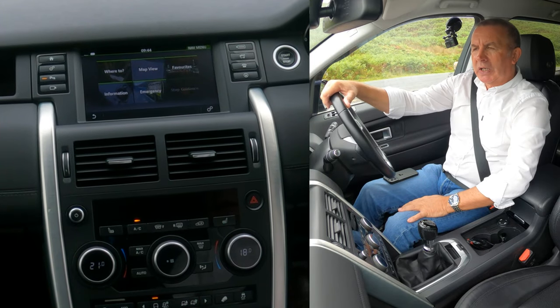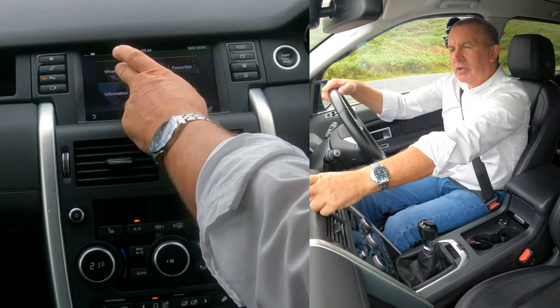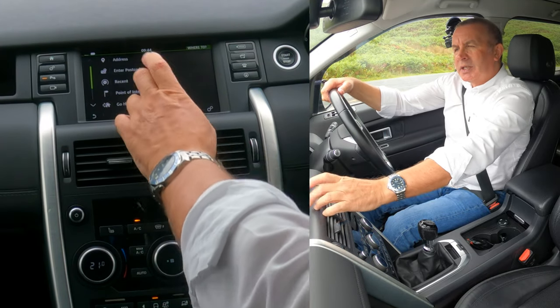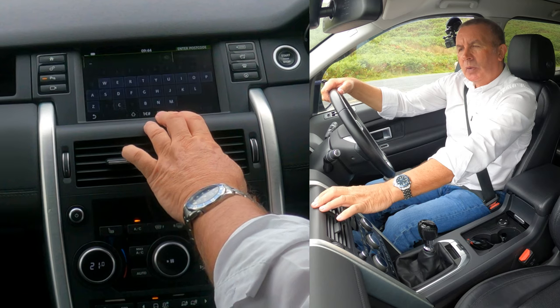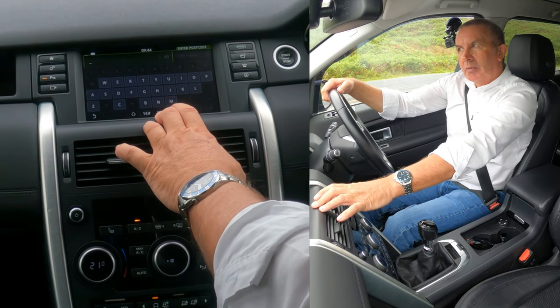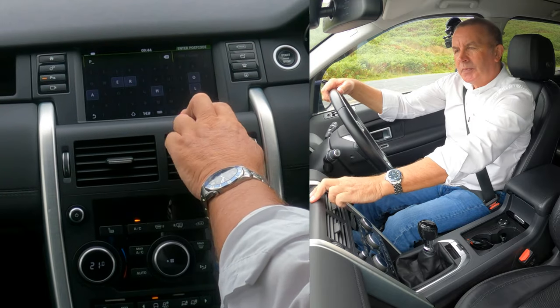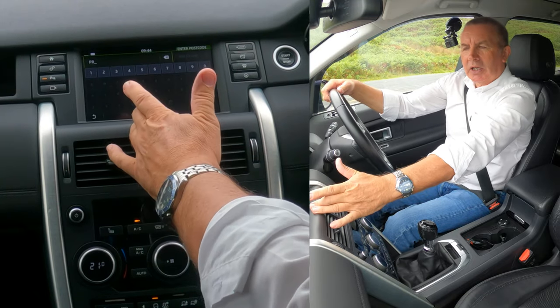Click it again and you've got 'Where To', 'Map View', and 'Favorites'. We want 'Where To'. Enter postcode — we're going to the garage on Blackburn Road, Hire Walton, Preston, PR.